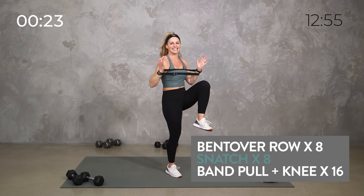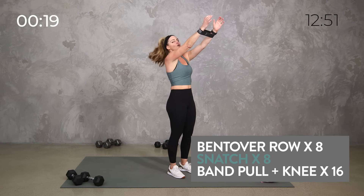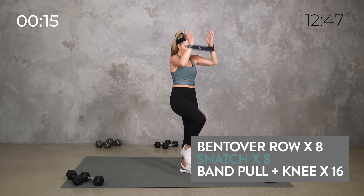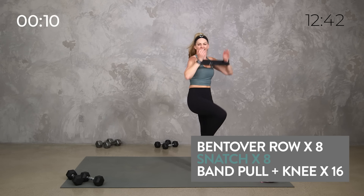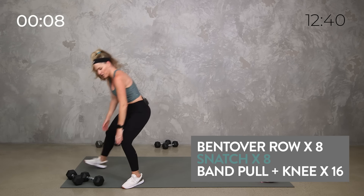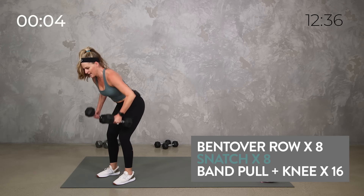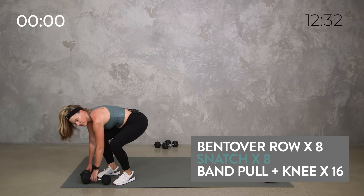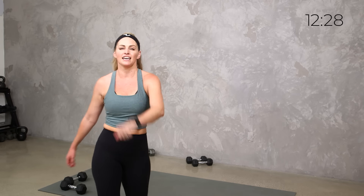Yes team! Whatever you got for these last 15 — finish strong. Here's 10, can I crank out a few more rows? Go for it. Four, three, two, one. Relax. There we go team, grab some water, shake it out — burn, right?